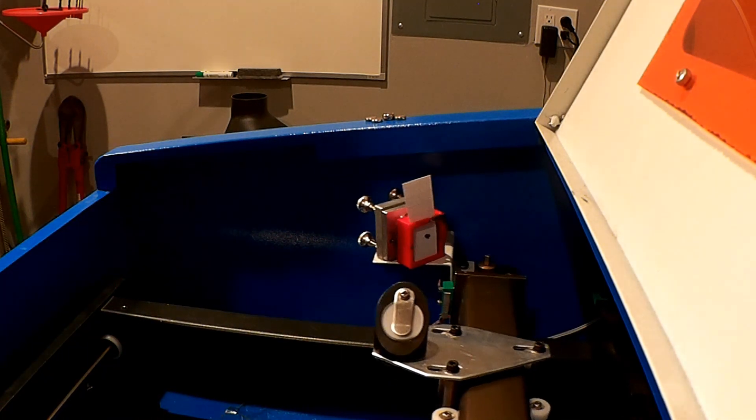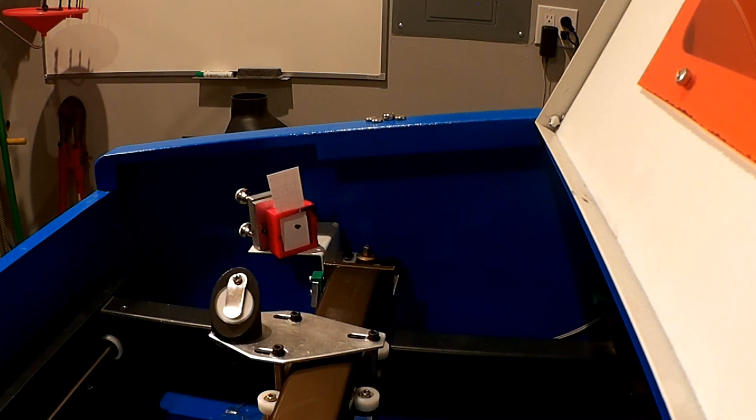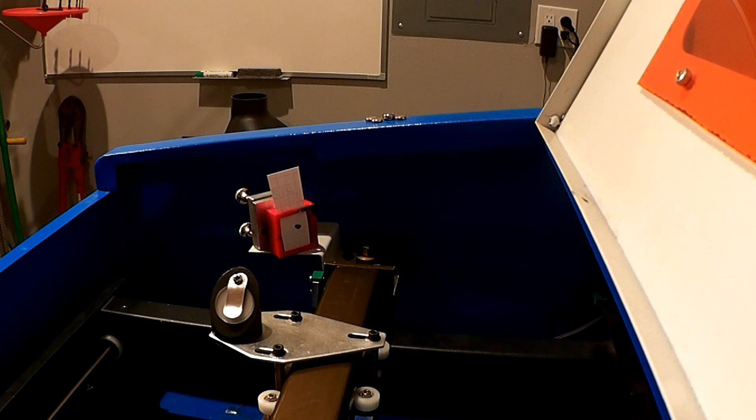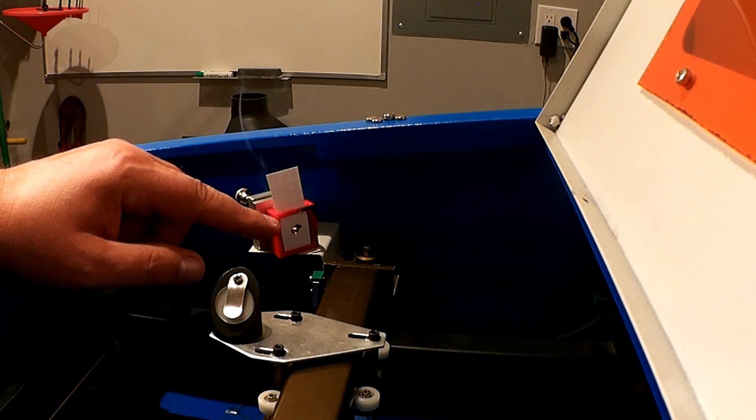Now what I'm going to do is move the laser to the halfway point, roughly, and then fire again. One of the things you'll notice — it did not line up.